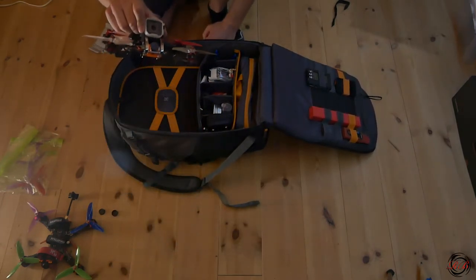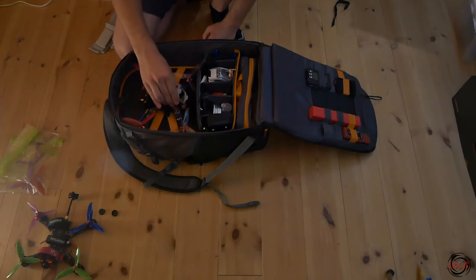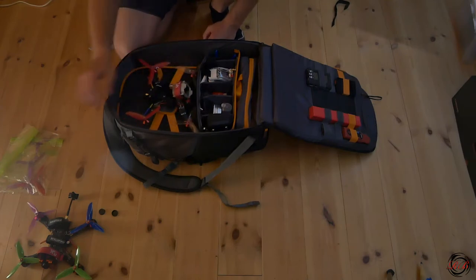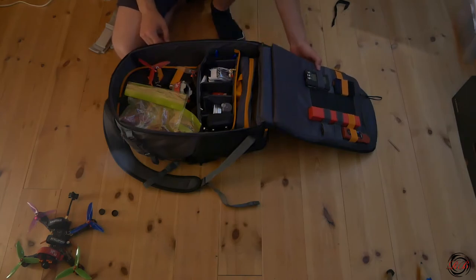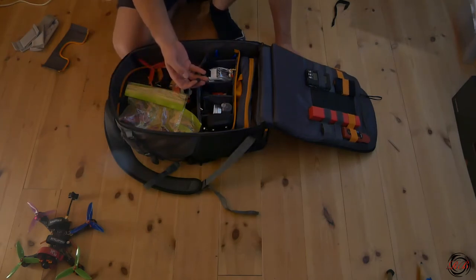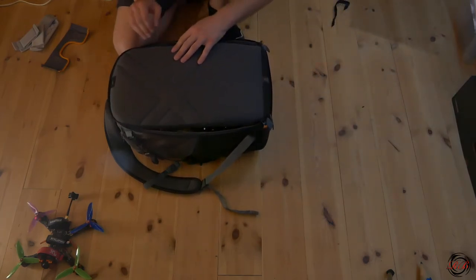In the lid I have one quad, with the GoPro attached, plus some extra props and extra lens caps — that's what's inside.